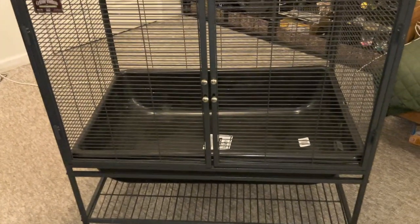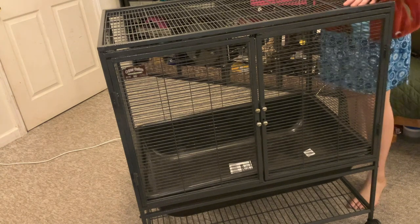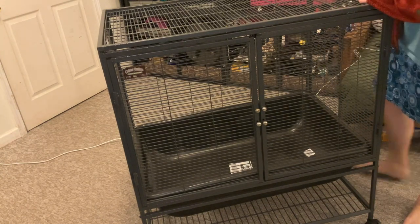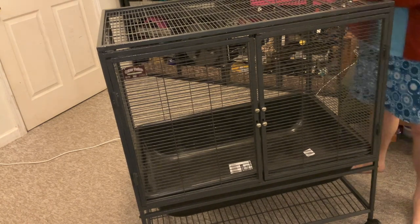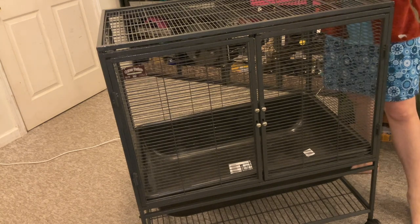And there you go. So yeah, hopefully this video is helpful. I wish I learned about this before I switched from using cement tubs to my current metal pans. I just wanted to show you guys real quick how you can get these cement tubs in there a little bit easier. That's it for this video. Hopefully it was helpful. I will see you guys next time. Bye.